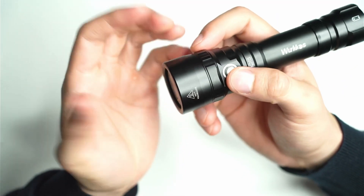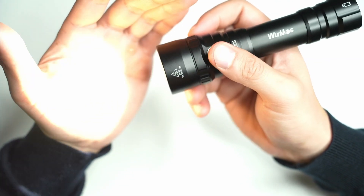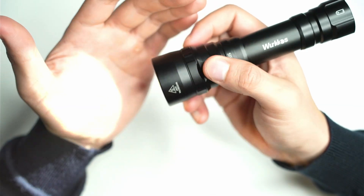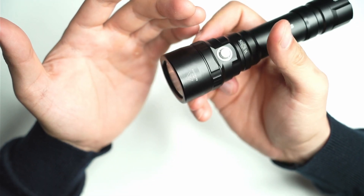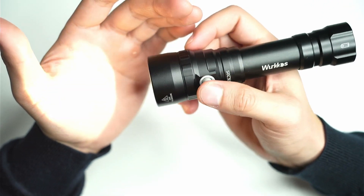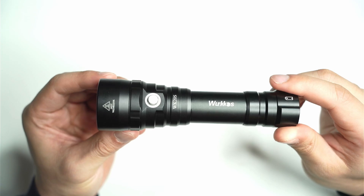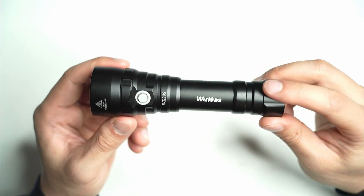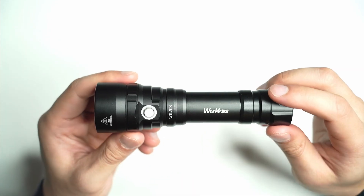In terms of the UI it's quite simple. Click it to access low, click again for medium, high, turbo, and then it just goes back to the beginning again. If you want to switch off, press and hold. It remembers the last mode as well. Very simple. Given that this is a dive light you don't want anything like Anduril or any type of difficult UI — you just want the light to turn on and have a simple interface.